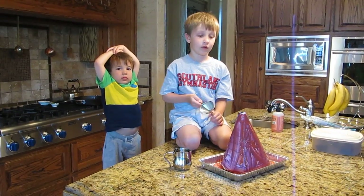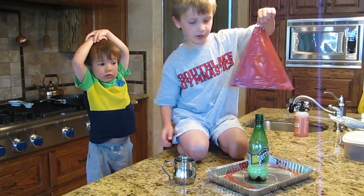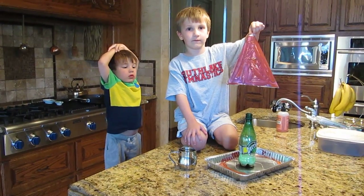What's the first thing you do? First, you put a bottle and put in baking soda. Great!